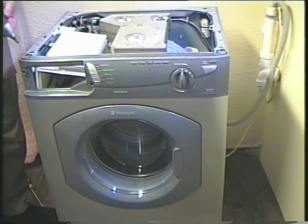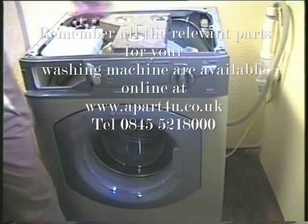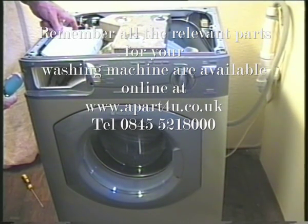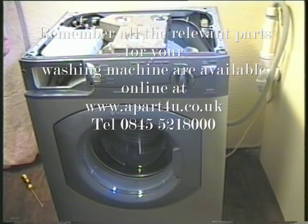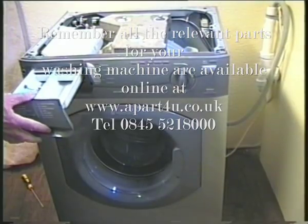The dispenser sits inside the drawer opening so line it up properly before fitting the screws, or the drawer won't fit all the way in when closed. Fit the drawer and that's the front done.